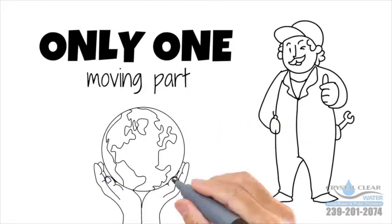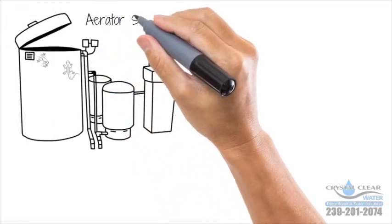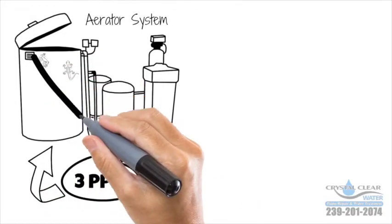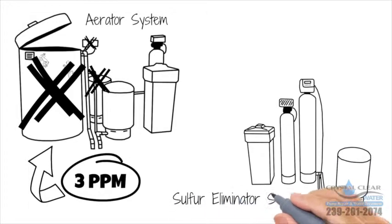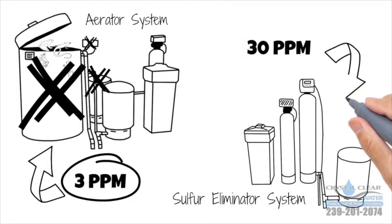Mother nature is free. Chemicals are expensive. This aerator system will only remove three parts per million of sulfur and uses a lot more electricity due to the extra pump, with a lot more parts to go bad, a lot more to maintain — not to mention it's an open system and anything can get inside. The sulfur eliminator system has a lot less components to replace, it's not an open system, and it will remove 30 parts per million of sulfur.